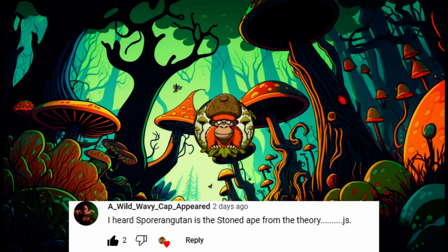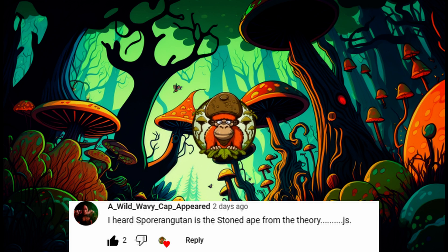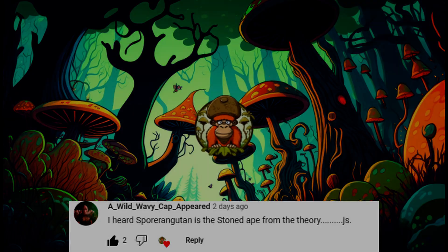I'd like to start off with a quick comment of the day from Wild Wavy Cap. He says, 'I've heard Sparangatang is the stone ape from the theory.' I'll plead the fifth on that one.